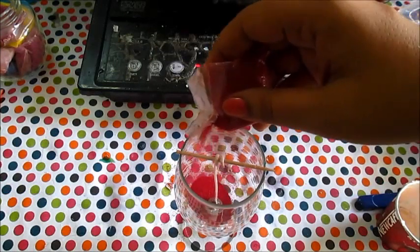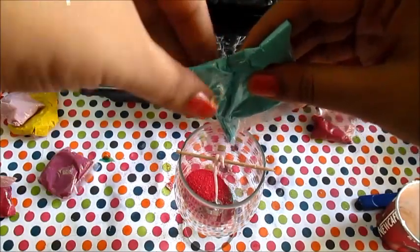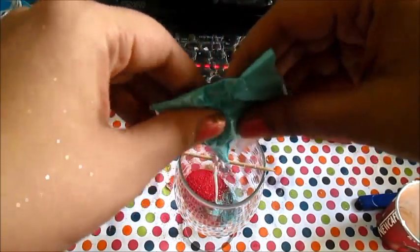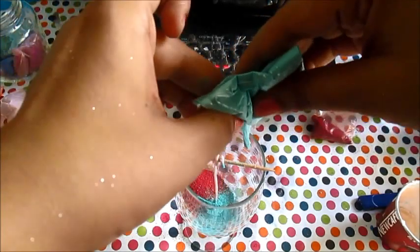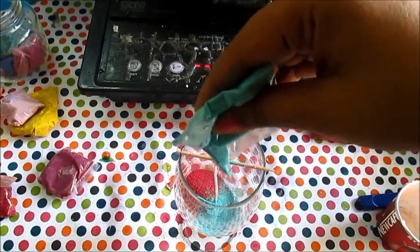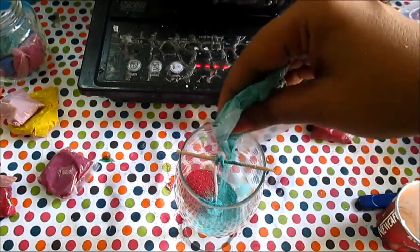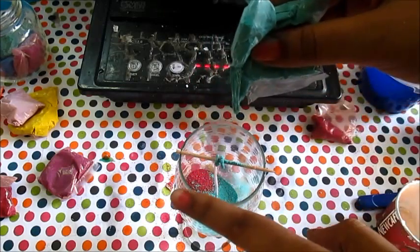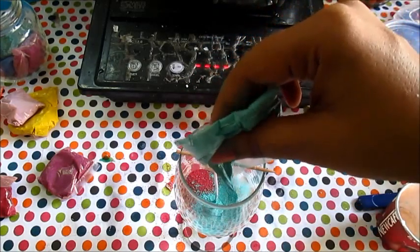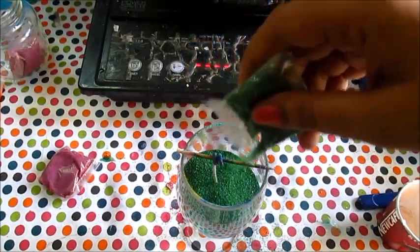I am adding the sand on one side as you can see. I will keep on alternating within the colors to make a pattern. I have added about 4 to 5 layers of sand.